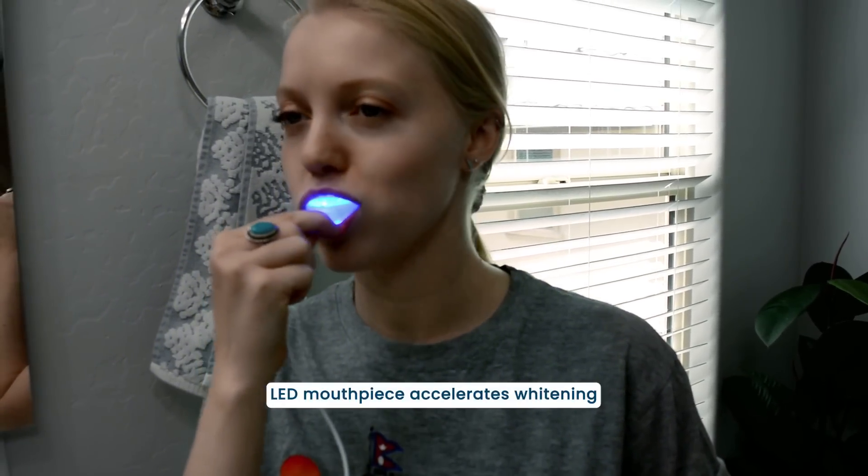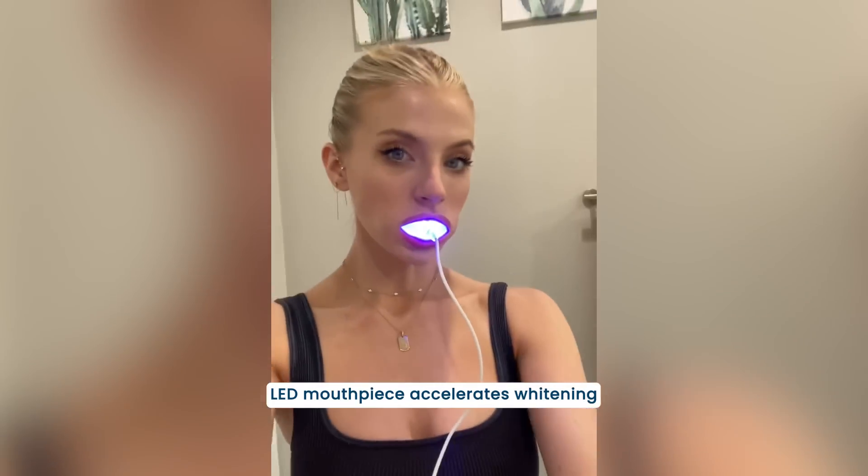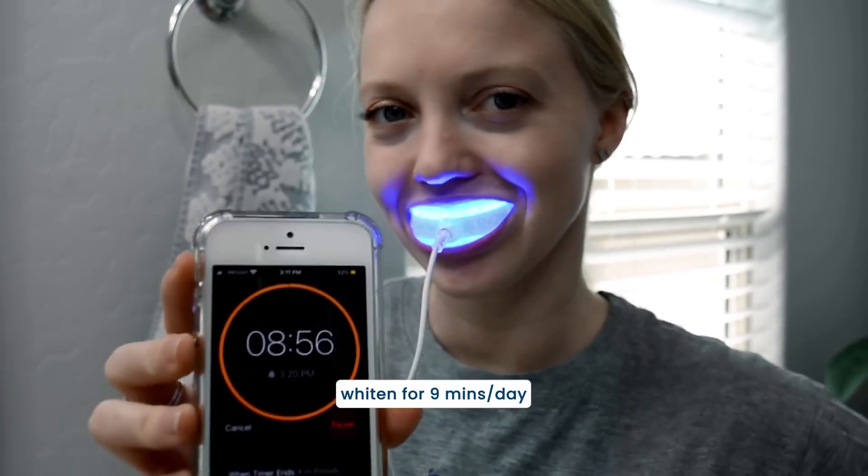Next, insert the mouthpiece. Snow's LED mouthpiece uses blue light technology to help accelerate their whitening process. Whiten for at least 9 minutes. This gives the whitening agents time to remove stains from your teeth, leaving you with a visibly whiter smile.